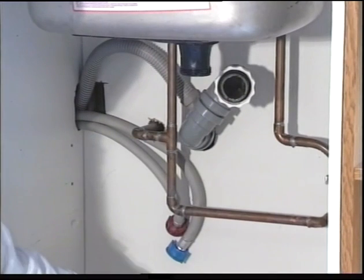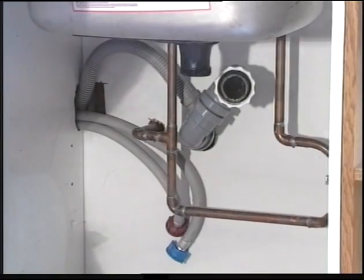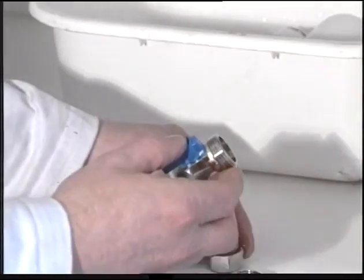Remove the standard trap from under the sink. Turn the water supply off at the stop tap and drain as before. Remove the nuts and ferrules from the washing machine fittings.